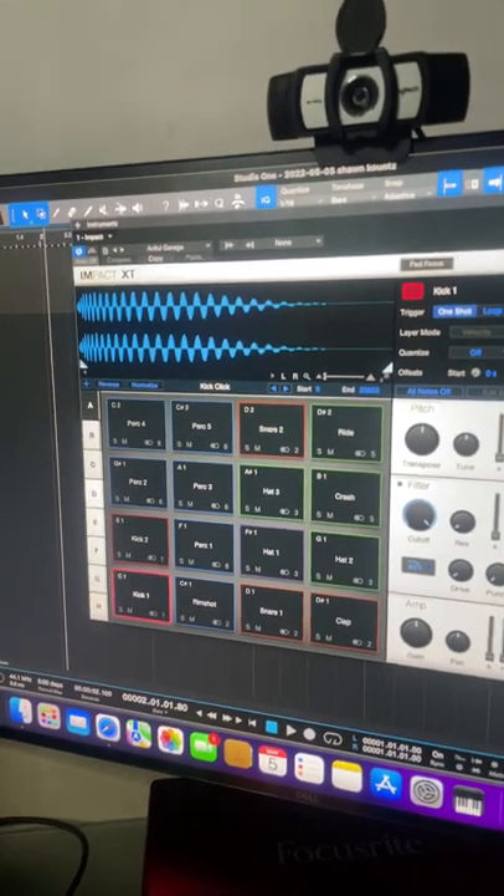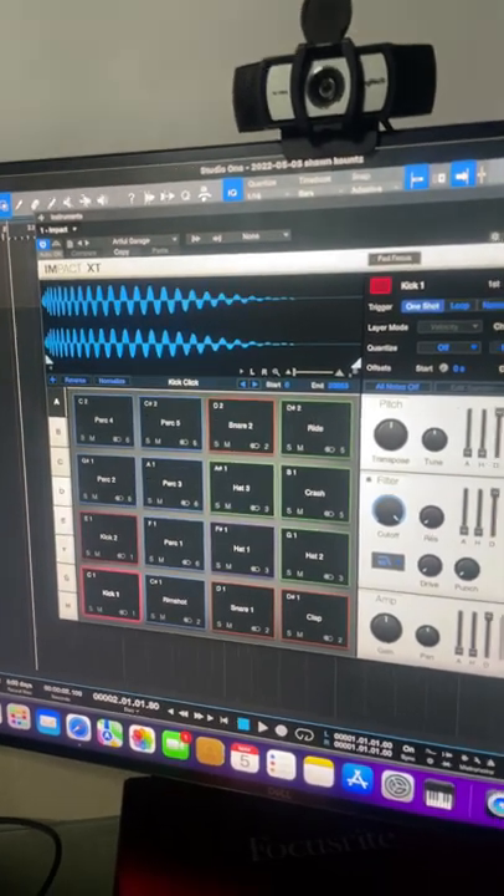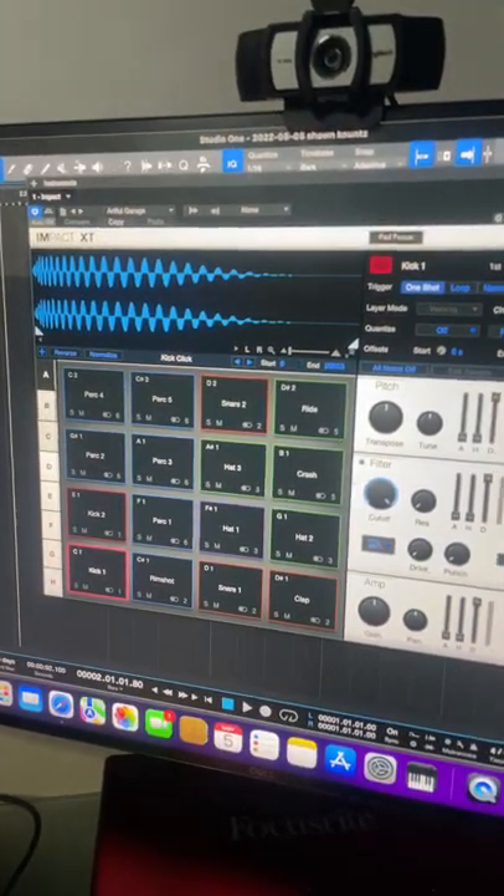I wonder if I can record from the MPC into Studio One. I'll try that next.